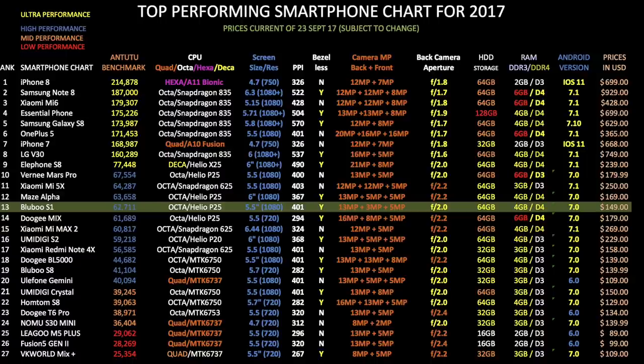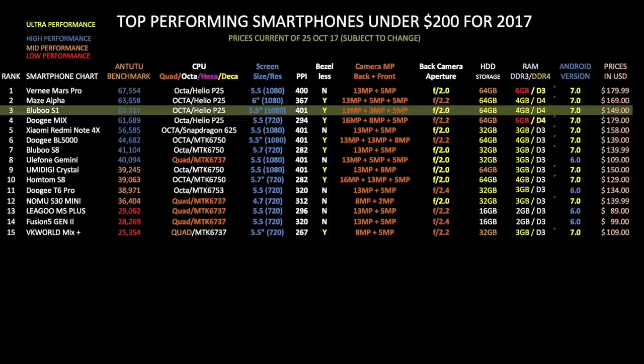As you can see, the Bluboo S1 has taken position 13 with quite a respectable score. And to simplify things, here is the best-performing smartphones under $200 chart — all devices ranked by Antutu score — and the Bluboo S1 is at number 3 on this chart. I will now provide two charts with every smartphone I review: one comparing all smartphones and the other comparing within its own price bracket, so stay tuned for lots more.